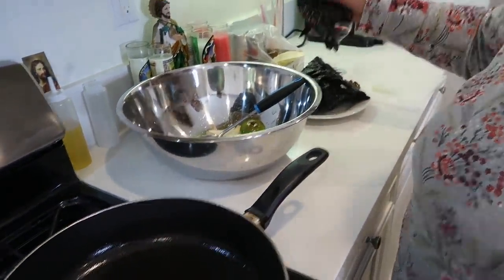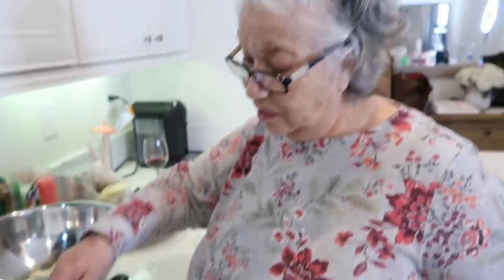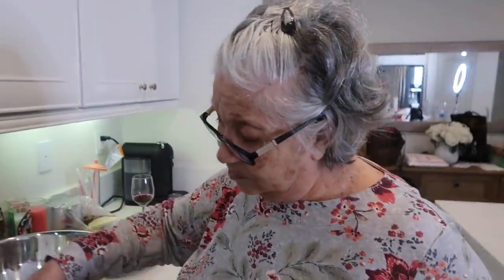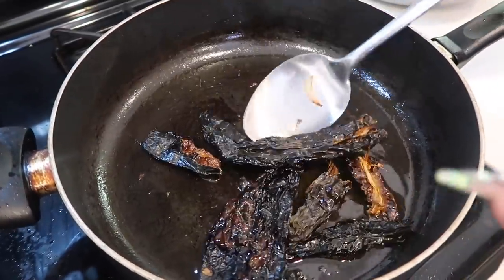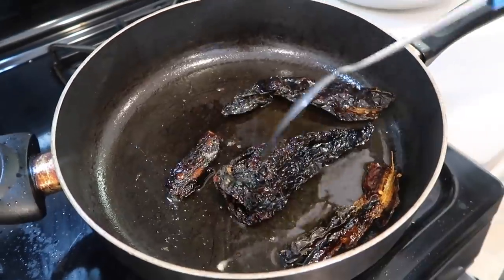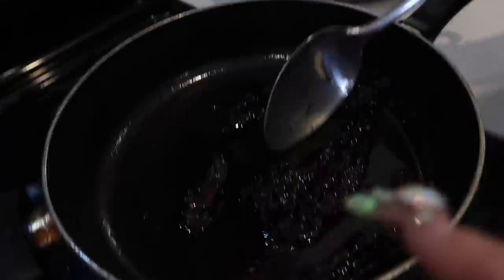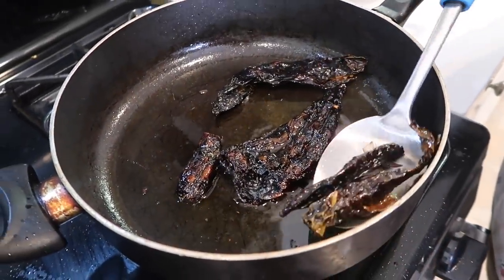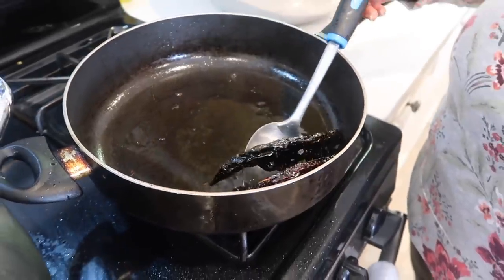Now we're throwing in our chiles. Make sure you don't leave them in there for too long because they will taste bitter — don't burn them too much. We're throwing them in little by little so they fry evenly. To remind you guys: it's 10 chile mulatos, 10 chile negros, and 10 chile pasillas. We only left them in there for about two to three minutes before taking them out.